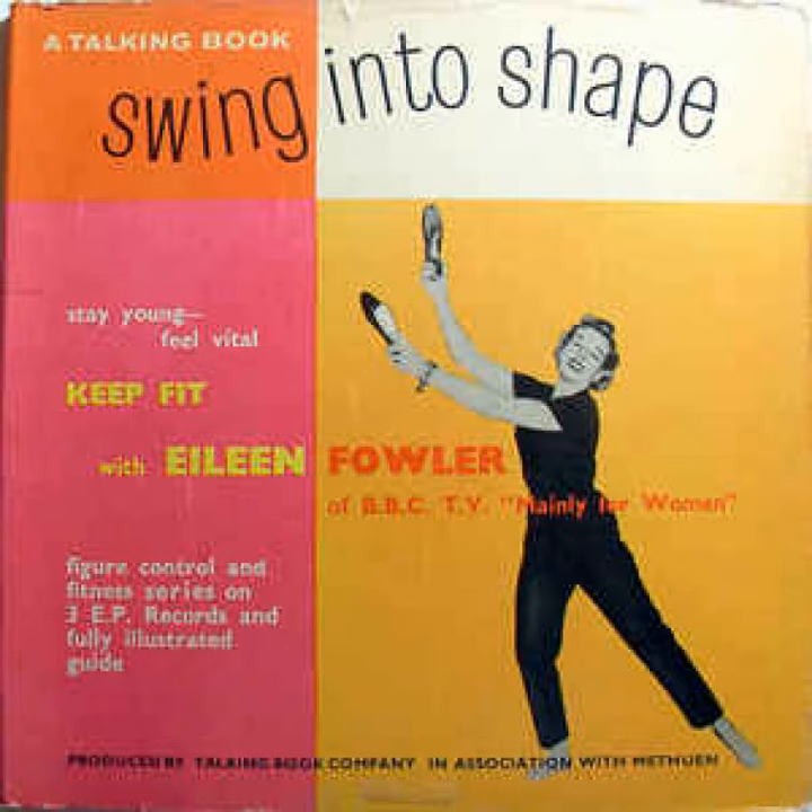Stretch up with bent elbows, arms wide, let them fall. To right, up with elbows, stretch, drop and feel tall.